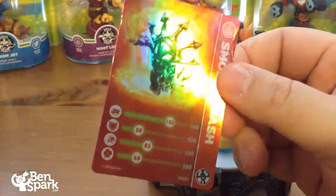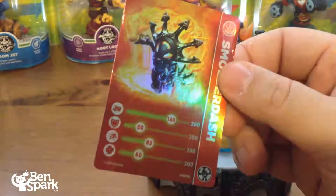So here is her card. She has 140 attack, 50 armor, speed of 85, and luck of 60.